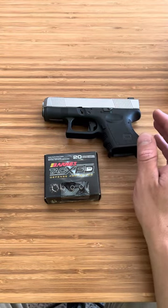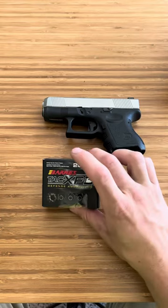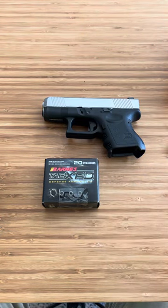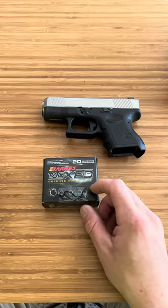As for proof loads, these run within the pressure that proof loads are run through your firearm when they're made. So basically, you don't have to worry about it.